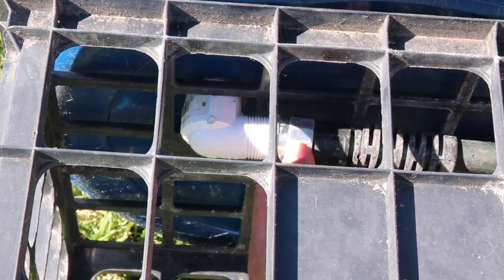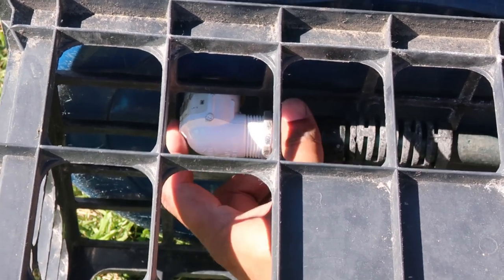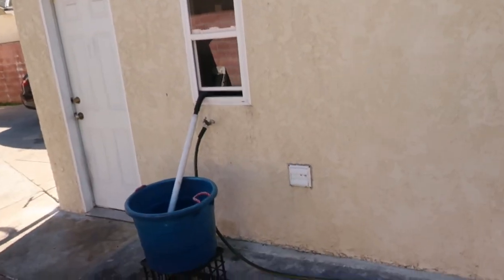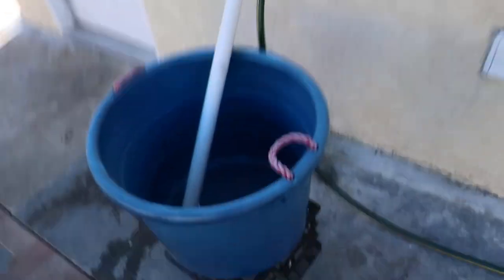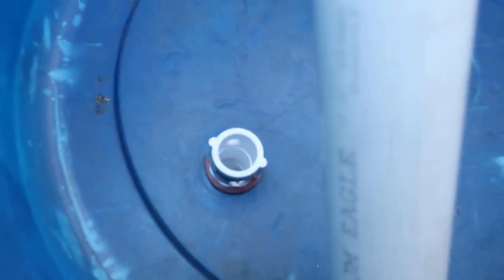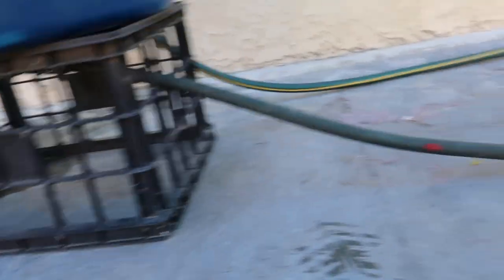The container is now ready to be set next to the laundry machine discharge line. In my case, my laundry machine is inside a detached garage next to a window. You'll need to have a similar setting in order to use this system. The PVC pipe needs to be attached to the laundry discharge line, and here is where you'll need to determine the length of the PVC pipe.